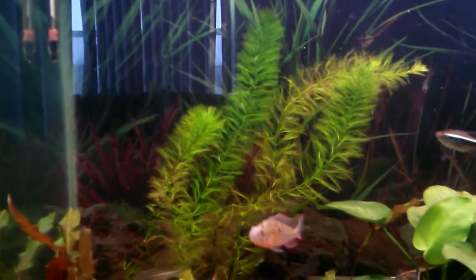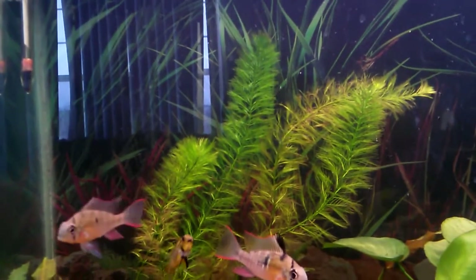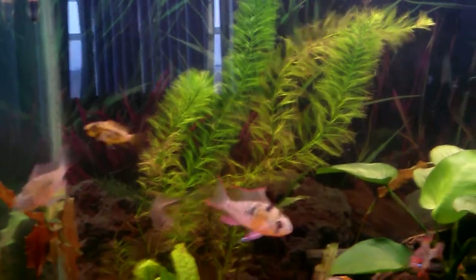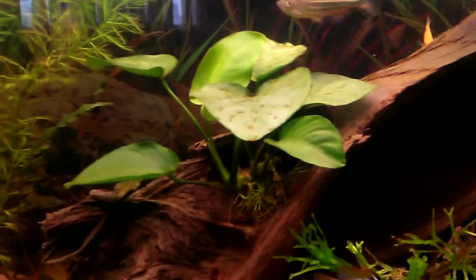The Filigree turned kind of brownish. It's not dead, but some of it's still got new growth on it. It's starting to grow, but it doesn't look great, but it's not terrible. The one in the middle here might be a little worse. But the Anubias is growing well. This is supposed to be slow growing, but it's actually growing faster than any other plants.